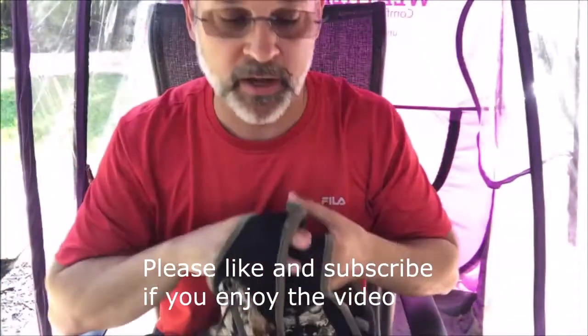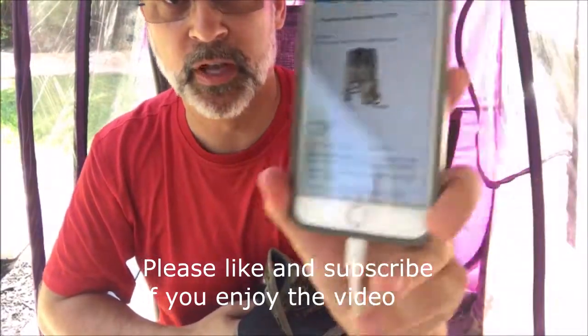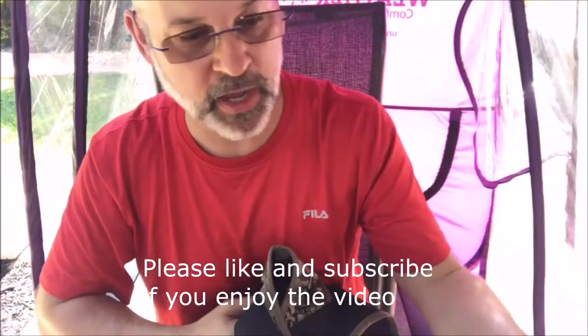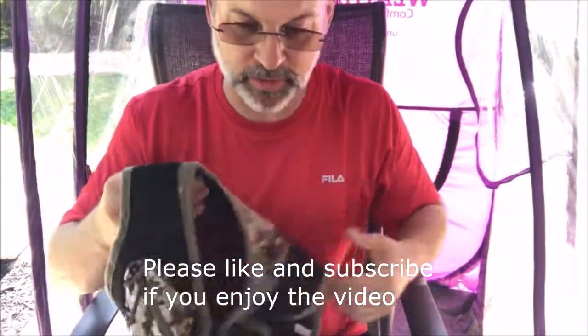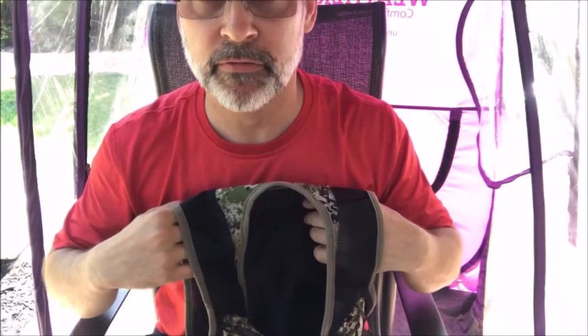I just ordered it on Amazon. Let me show you here — Amazon Prime, $133. I just got it; I ordered it two days ago. So I want to go over some of the features. Number one, it is so light — unbelievably light. It's small and light. That's the first feature: very small, very light.